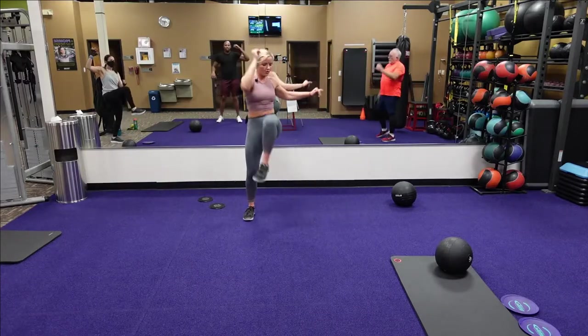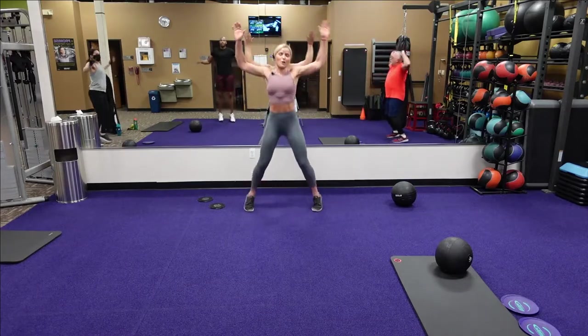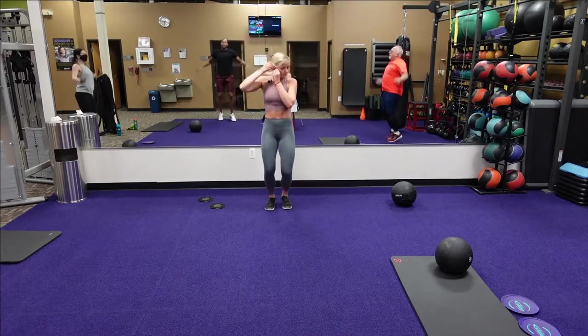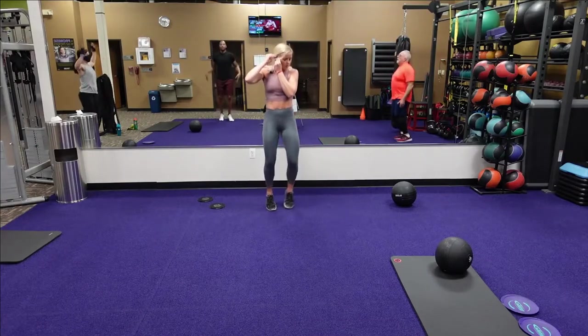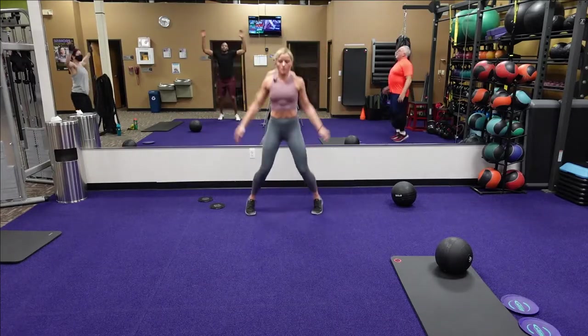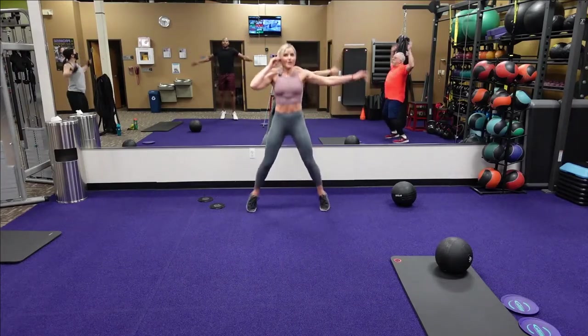We're going to drop it in three, two, one — jump jacks. Jump jacks, keep it going. Come on, let's do it. Going back to those inchworms — slow and controlled, don't drop those hips.